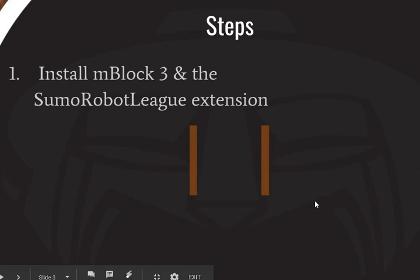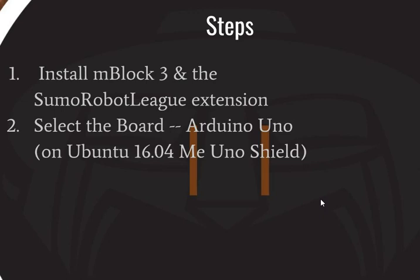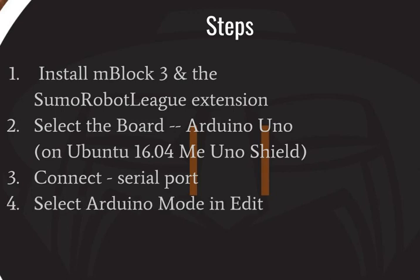There are three other steps. We're going to select the appropriate board, which is an Arduino Uno — though on Ubuntu 16.04 you'll need to select the ME Uno shield. We then plug the robot into the computer via USB cable and go to Connect, select a serial port so the computer can talk to the robot.